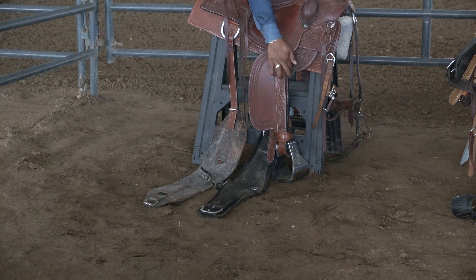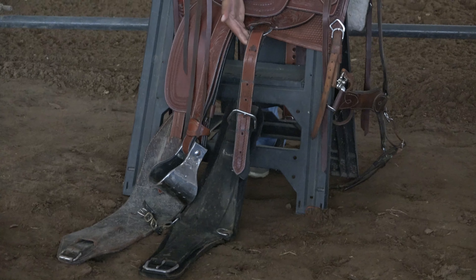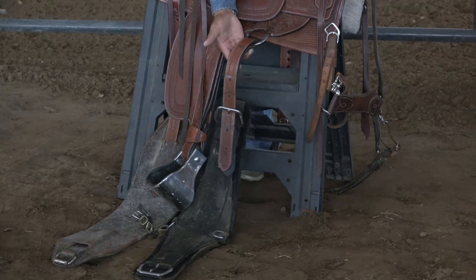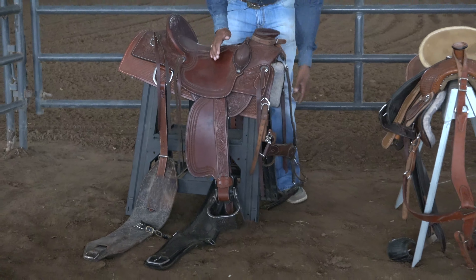Shift over here — here's your fender, and below you have your stirrup. Over here you have your front d-ring, the cinch strap, and your front cinch.